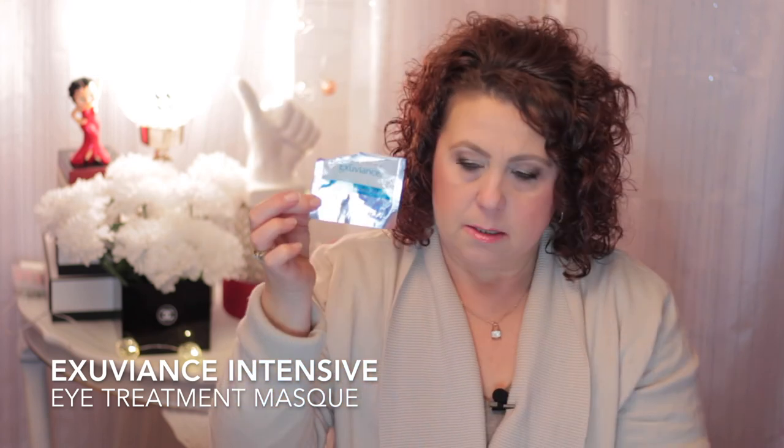I had this - it must have been a sample - the Exuviance Intensive Eye Treatment Mask. I don't remember anything about it so it must not have been that good.